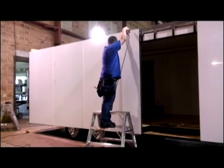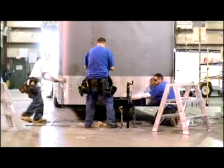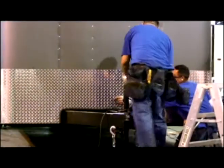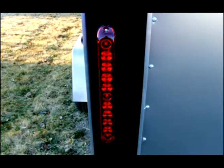The exterior skin is 0.030-inch thick aluminum, providing greater tensile strength versus 0.024-inch thick aluminum. Our premium line trailers come standard with LED lights, so there is no need to worry about replacing bulbs — ever.